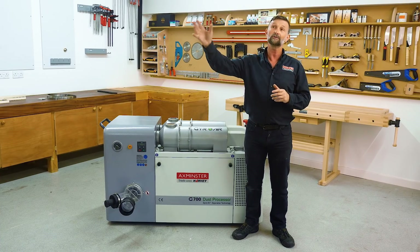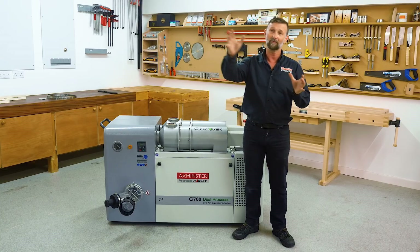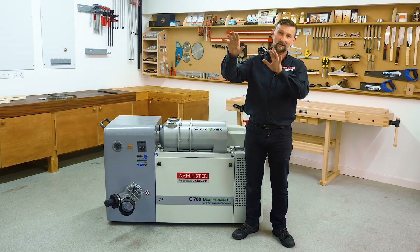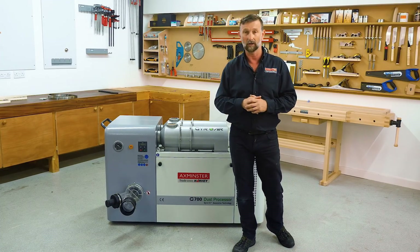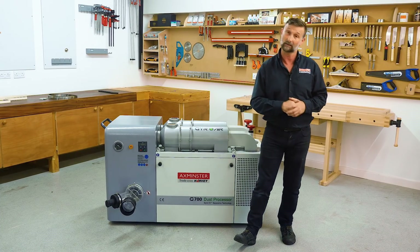That dust that you see when the light shines through your workshop — when you get a beam of sunlight coming through and all this dust is settling, sitting in the air for quite some time — that's the dust that gets on your lungs. That's the stuff you've got to protect yourself against.